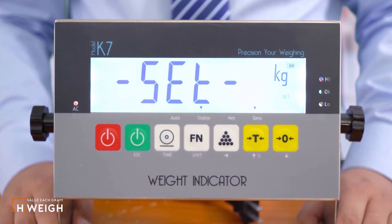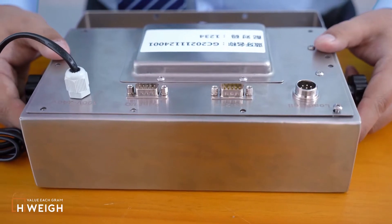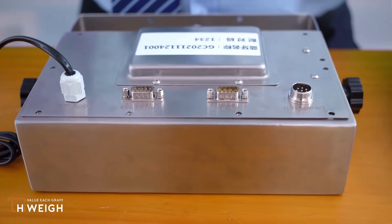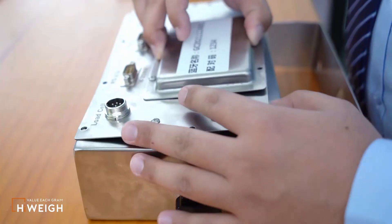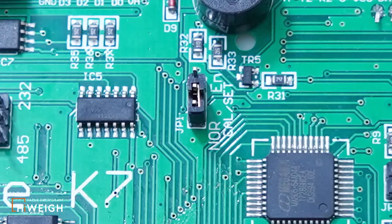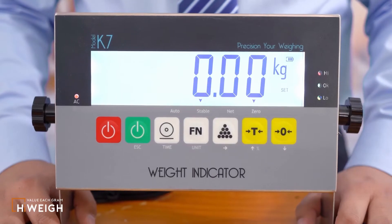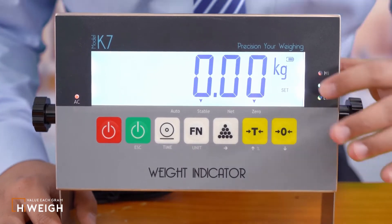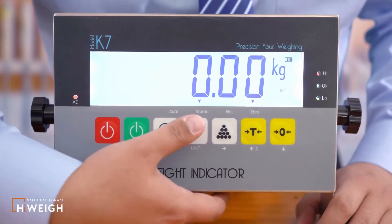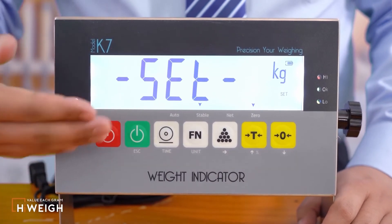If you insist on using the second method, please ask relevant professionals to operate. The second method: in the shutdown state, open the indicator and modify the jumper JP1 on the circuit board, adjusting it to EN. After the power is successfully turned on, 'Set' will appear in the lower right corner. Press the function button twice and the configuration interface 'Set' is displayed.